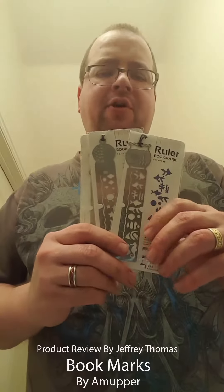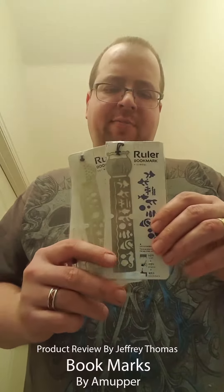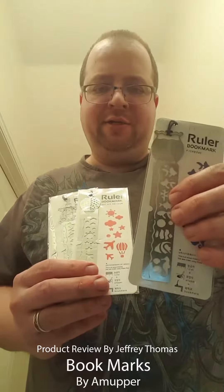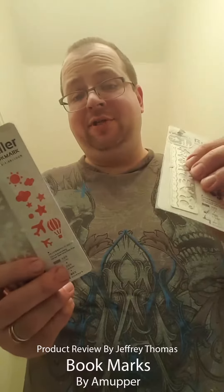Today I have for you metal bookmarks that are also stencils — these make great gifts. You get four for the price of one. I really like the designs and the fact that you could use them to do some doodles on the side of the book, or just on some paper on your desk. It's also a ruler, and there are several different designs.